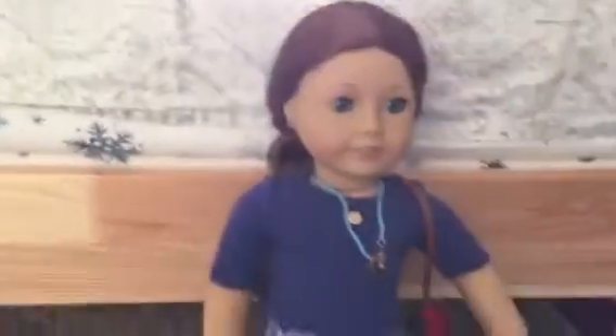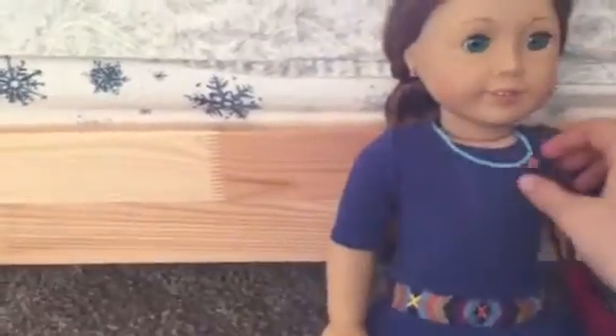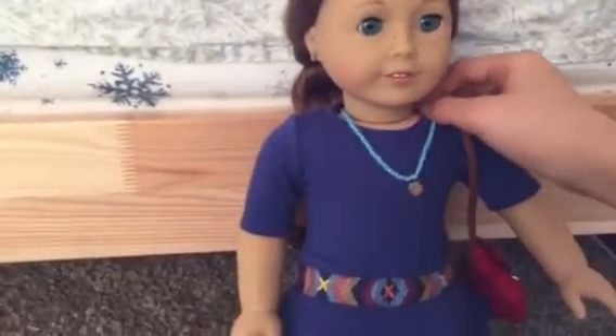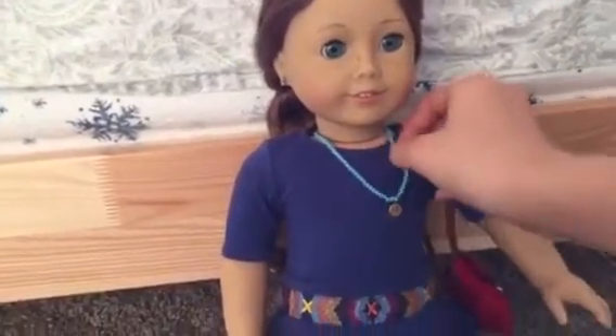Hi guys, it's AJ Starzy. I'm so excited because I finally got Sage. And today I am doing a review on Sage's Girl of the Year 2013 Scotty. She is retired right now, which I'm really sad about. And I got her after she retired — I got her on Amazon, I'm pretty sure.